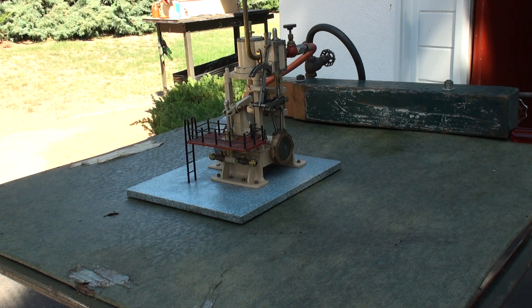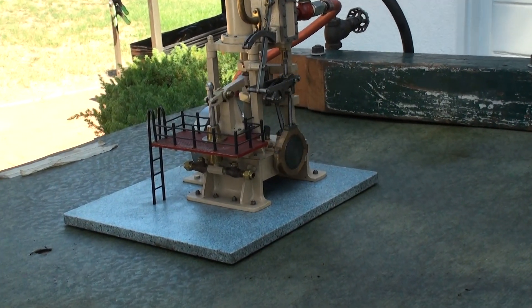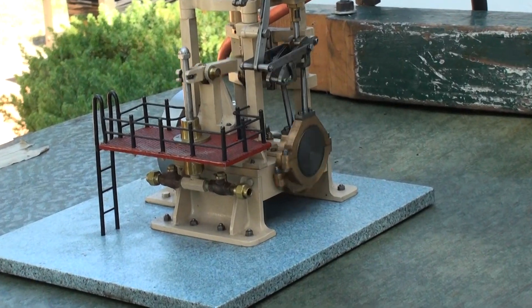This is a freelance model of a pumping engine that used to pump water. It's made all out of bar stock — no castings involved in the making of the engine. It has a reversing mechanism on it, which is really not necessary, but that just happened to be on the set of plans, so I built it that way.